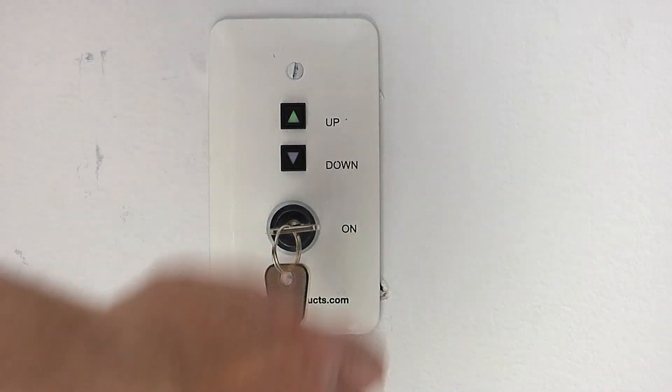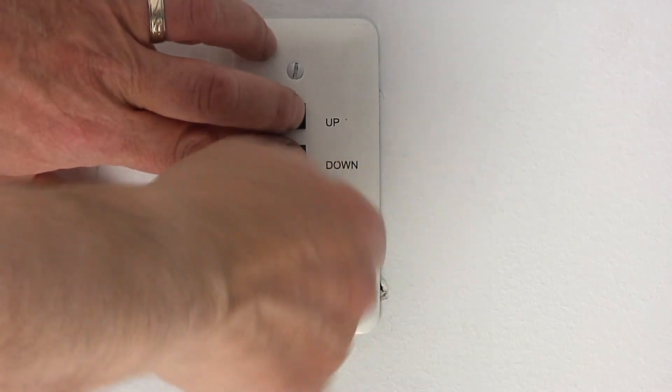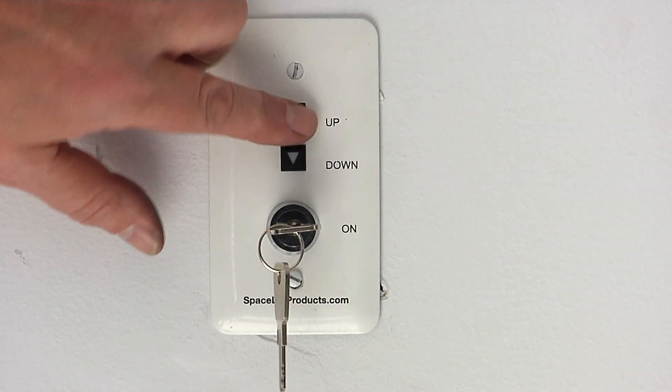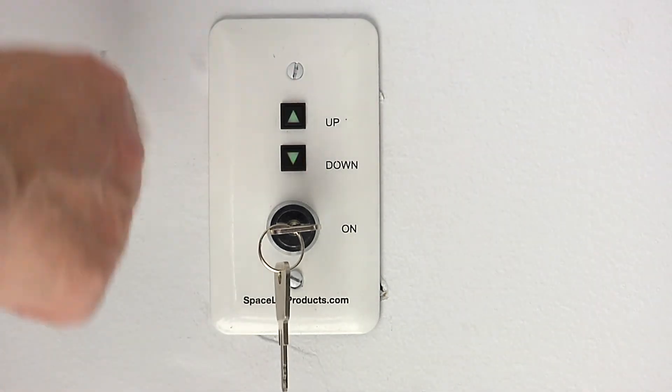Turn the remote key to the off position. Press and hold both buttons and turn the key to the on position. Release both buttons. Arrows will flash red three times. Press the up button to clear the bottom limit. Both arrows will flash red three times, then the remote will return to normal operating mode.